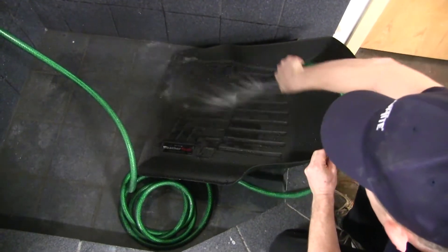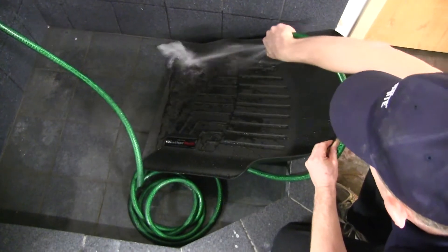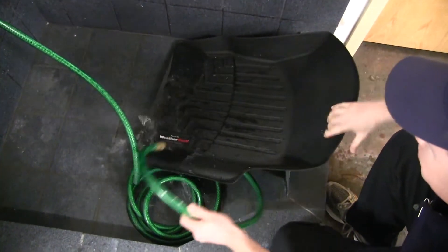This mat is very simple and easy to clean. All you need to do is remove it, set it out in your driveway, hose it off with a garden hose, then let it air dry out in the sun.